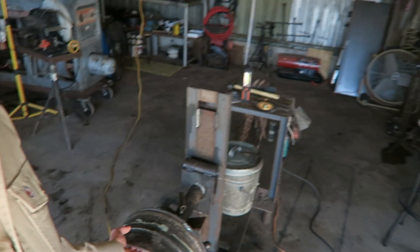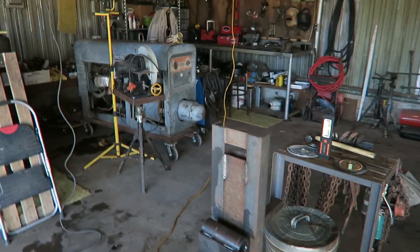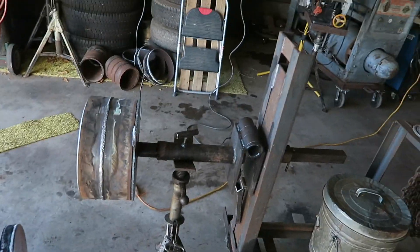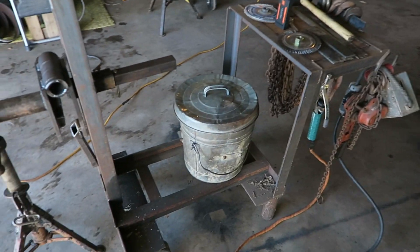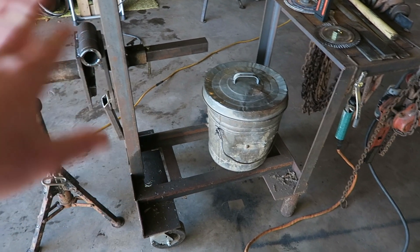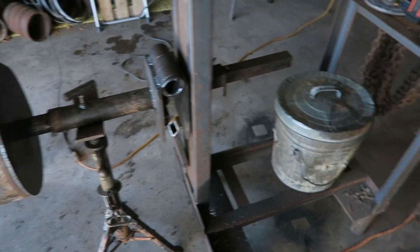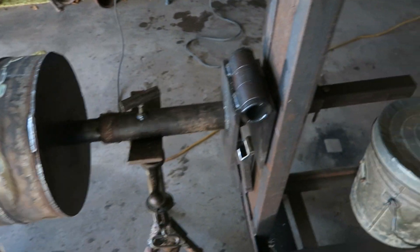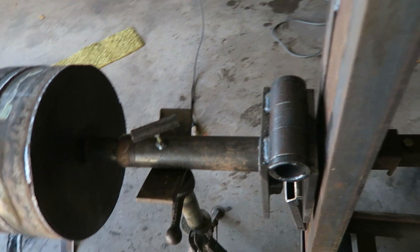I built this rollout wheel the other day — just something to practice with. I wanted a stand. I've had this stand for a long time; I actually made it as a cart for a MIG machine. I've had my heater on it, but I took it off and put this rollout wheel in here.